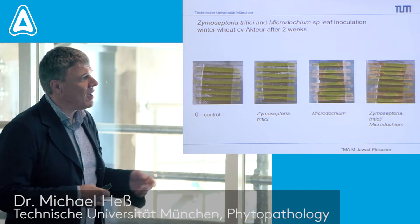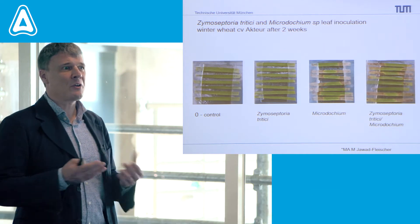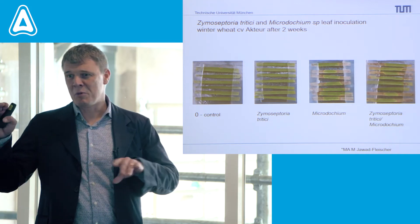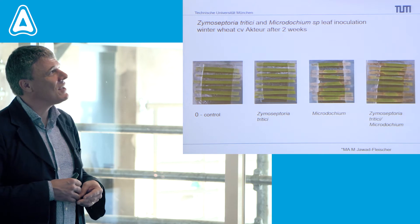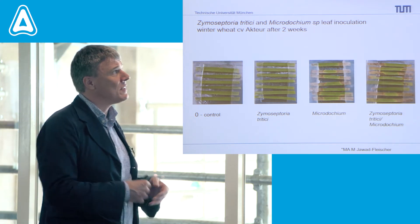Another student of mine, Magdalena Javad-Fleischer, was looking at co-inoculation with Zymoseptoria tritici — this is the current name for septoria — and Microdochium species. Here we combine the two species in leaf inoculation.